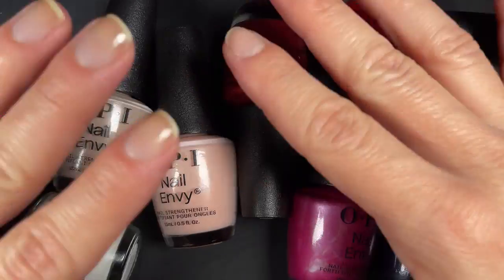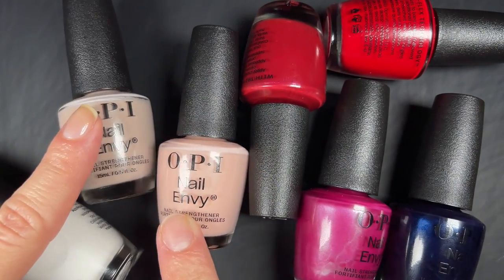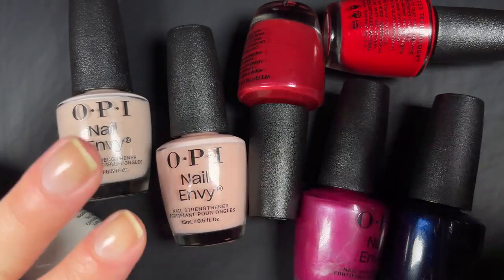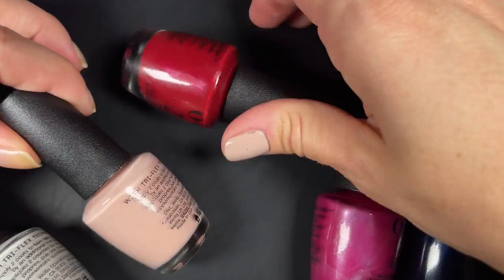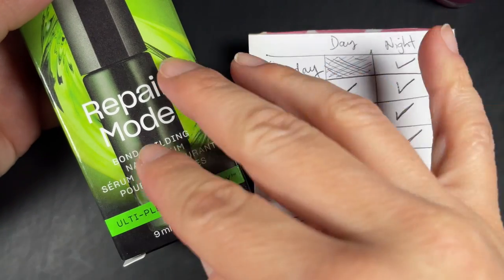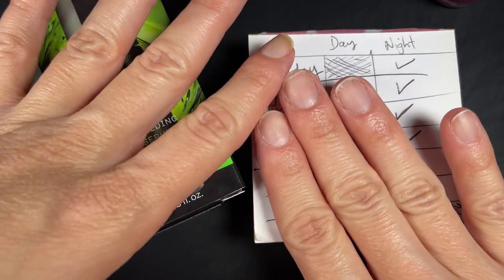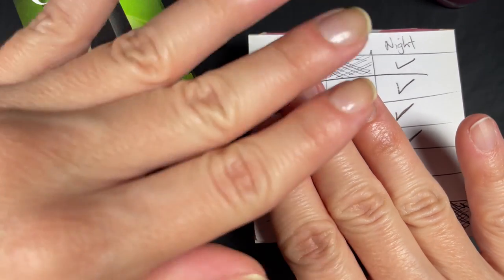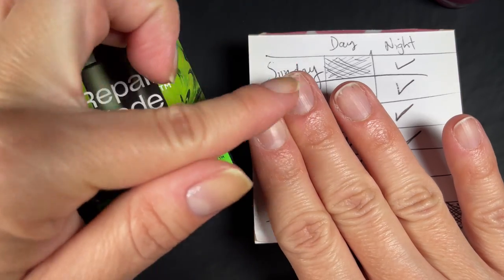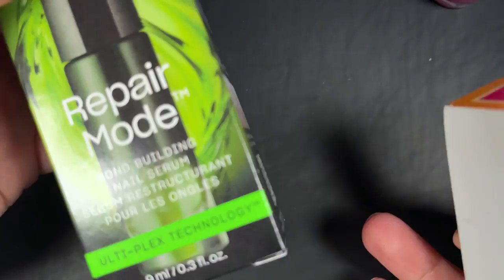Hi guys, welcome back — or welcome if you're new here. In today's video we have the OPI Nail Envy colors that they sent me recently as PR. You saw them in the unboxing I did earlier this week or last week. In the box I also got the OPI Repair Mode, which I'm currently testing — you're supposed to use it twice a day for six days. I'm testing it on this hand because I removed some gel in a rush and did some damage, so a video on that is coming soon.